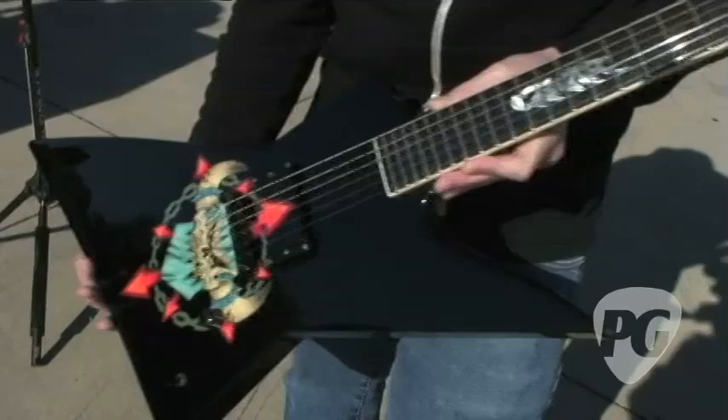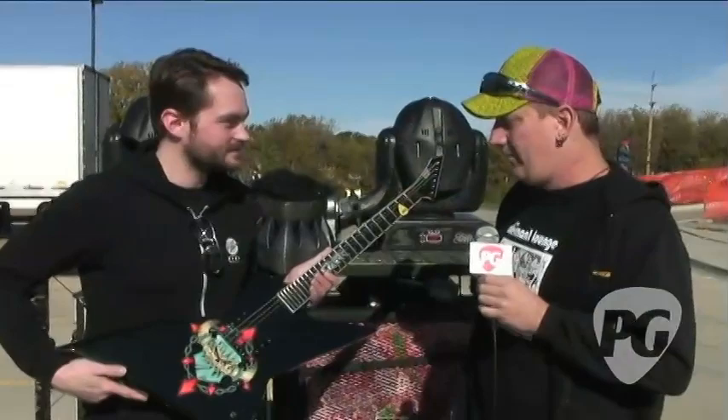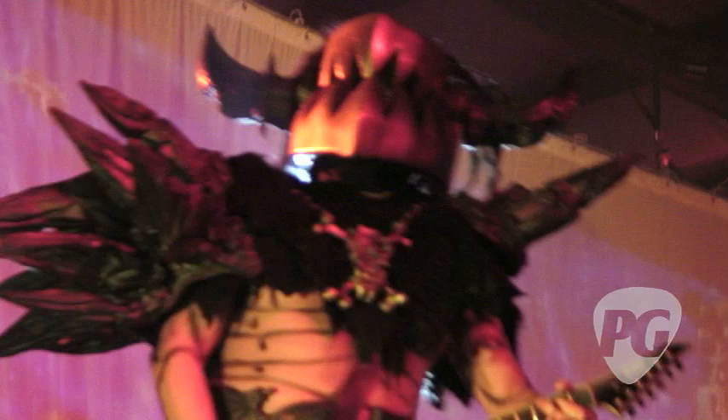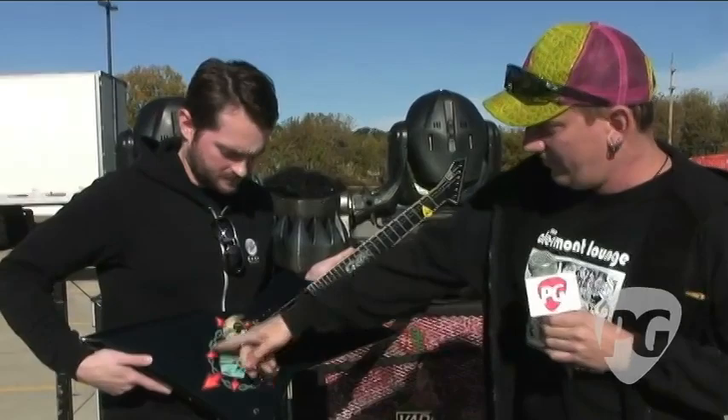You want to run us through the live rig that you're using for this tour? Sure. I'll just follow the signal path. Of course, it all begins with the guitar. This is my custom ESP, the Ballsack vinyl. It's an EX, which is ESP's version of the Explorer. I've been playing EXs since I've been with ESP. They fit really well with the costume — it's just a really comfortable style for such a big costume. This has got the Gwar on the Picard custom graphic.